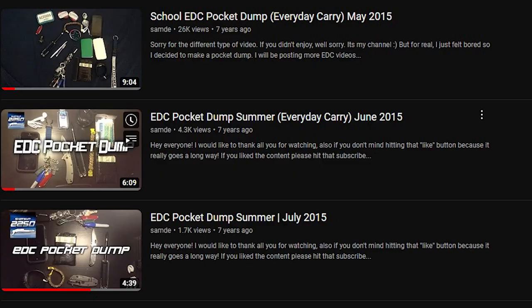Hey guys, it's Sam here. Today we're doing another video — this is an EDC pocket dump. It's been a while since I did my last one of these, probably like six, seven years actually. A lot has changed.